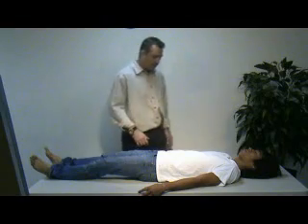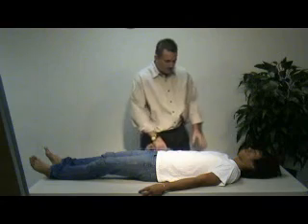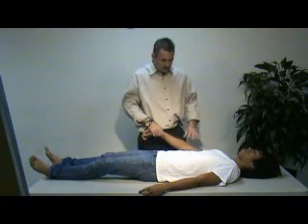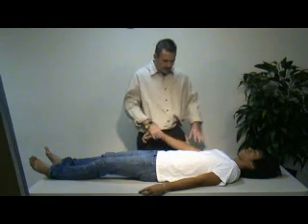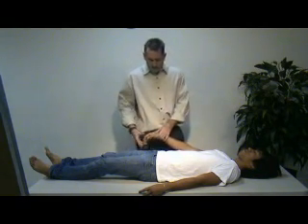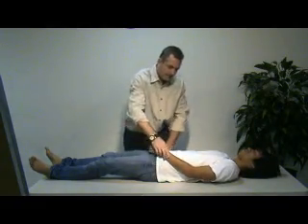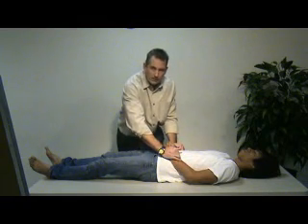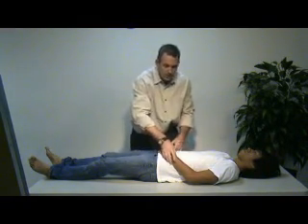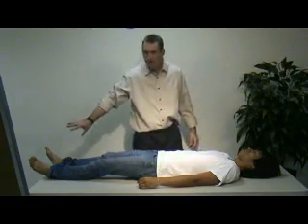Now we move to the upper extremities — offset pressure and DCAP-BTLS in the arms. We're also checking for shunts, any track marks, and any obvious injury to the arms. The same applies to the hands: offset pressure and DCAP-BTLS all the way down. We'll then compare the radial pulses to make sure they're present and equal. Sensation and movement in the upper extremities follow the same process as was done in the lower extremities.